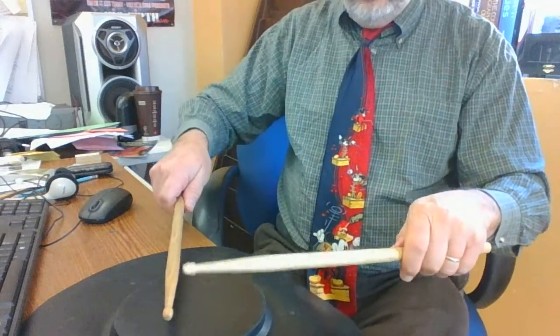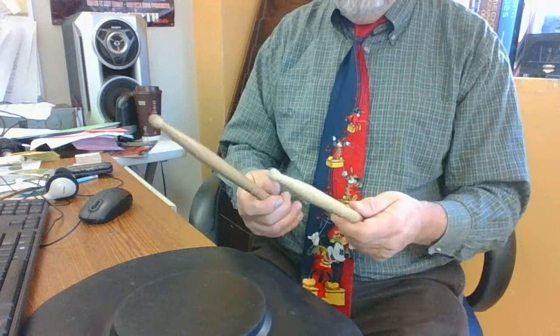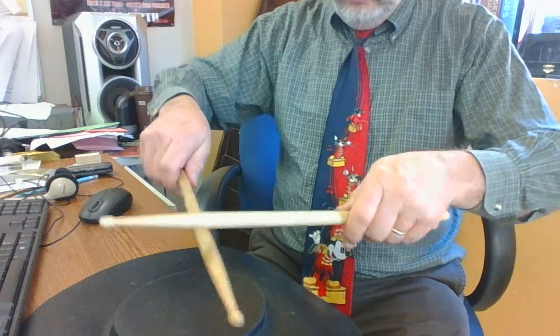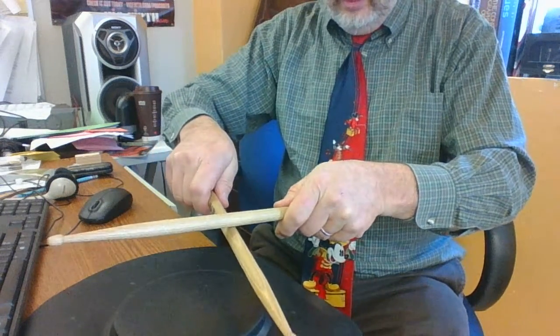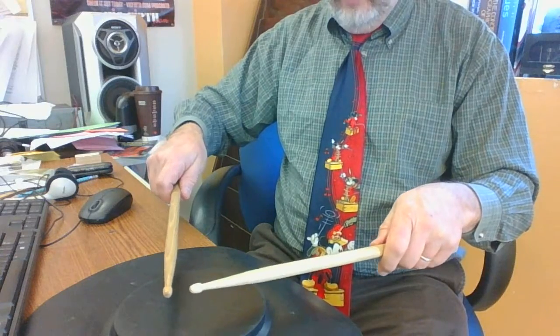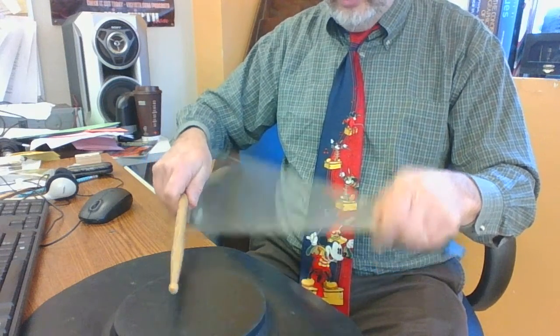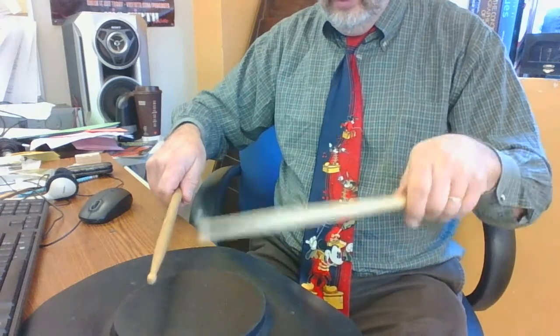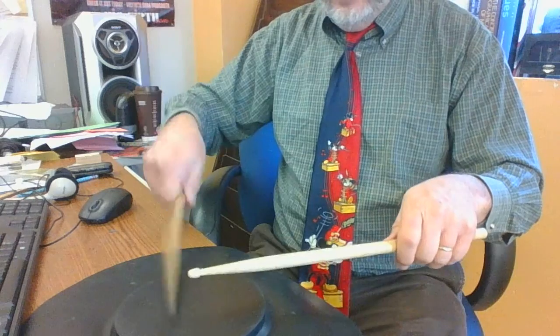So you have both sticks in the same mirror image position — they call that matched grip. Now, if your sticks were to cross, they would make a capital X, like an uppercase X. You want to have them about that far apart from each other so that when you're playing, they're not going to crash into each other. So that's the idea.